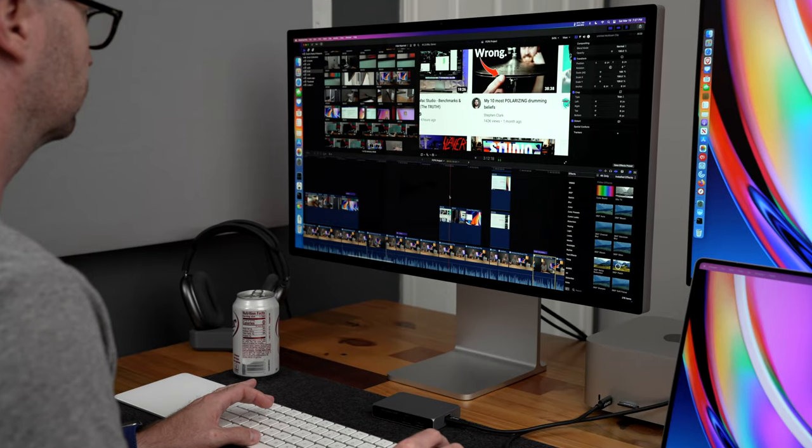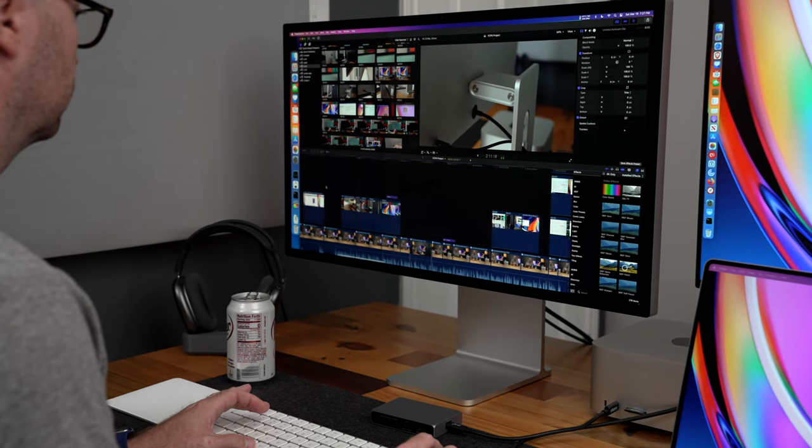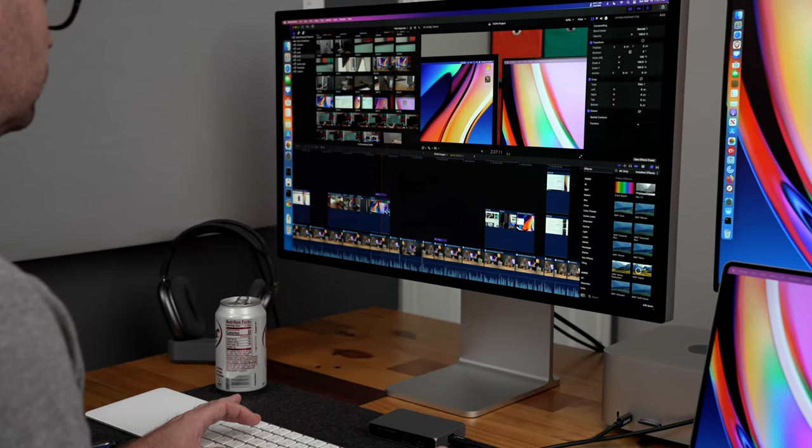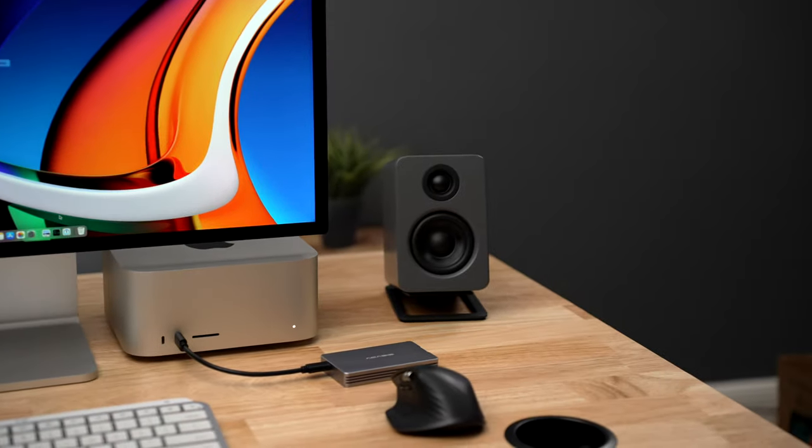The speakers in the Studio Display, on the other hand, more than just work — they are fantastic. They are clear, loud enough, and have a full sound. The speakers give out more bass than a device of this form factor should be able to deliver and completely fill my 14x14 inch office with plenty of sound. I've used them for video and audio editing, watching movies, listening to music — the speakers just deliver. They are simply the best built-in speakers I have ever used on any computing device, period. Good external speakers will always produce more volume and more response, but since I started using the Studio Display I haven't even touched my beloved Kanto U2 speakers.